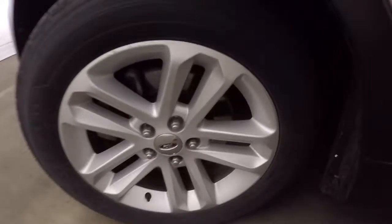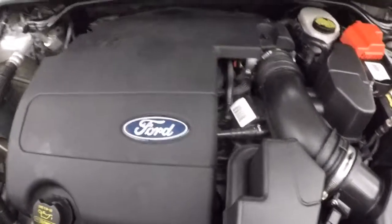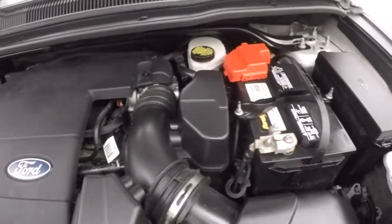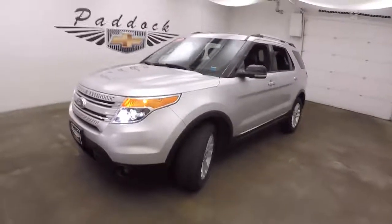Let's go look under the hood. Nice alloy wheels, good tires. There's the engine, nice and smooth. Plenty of power. That's a 2011 Ford Explorer.